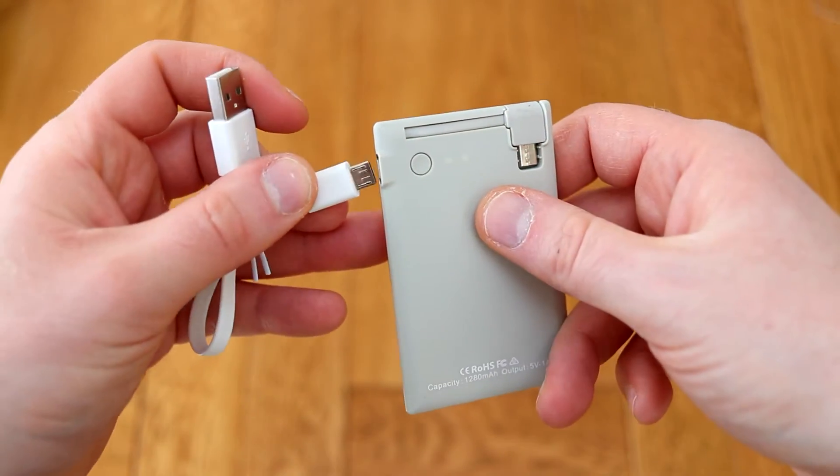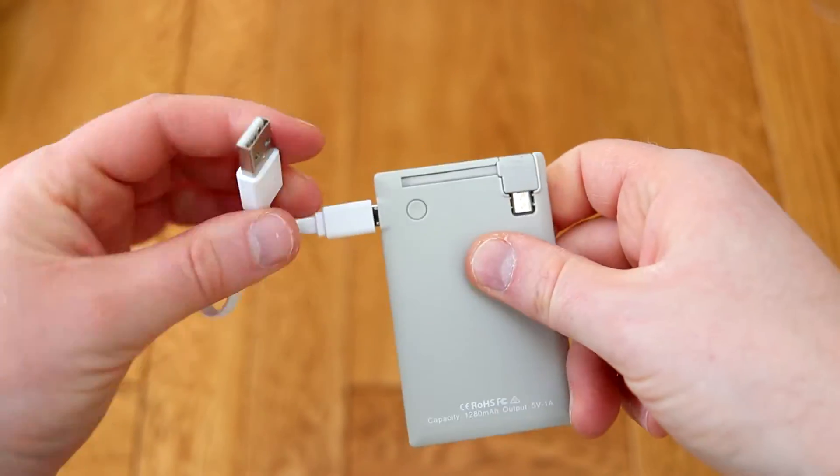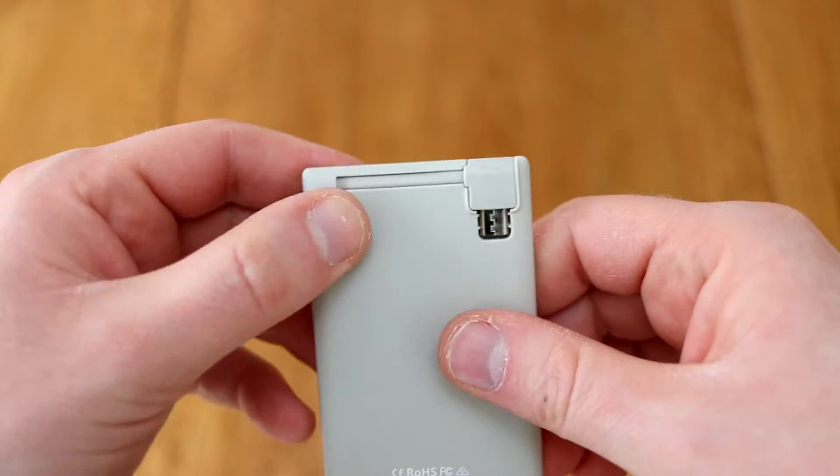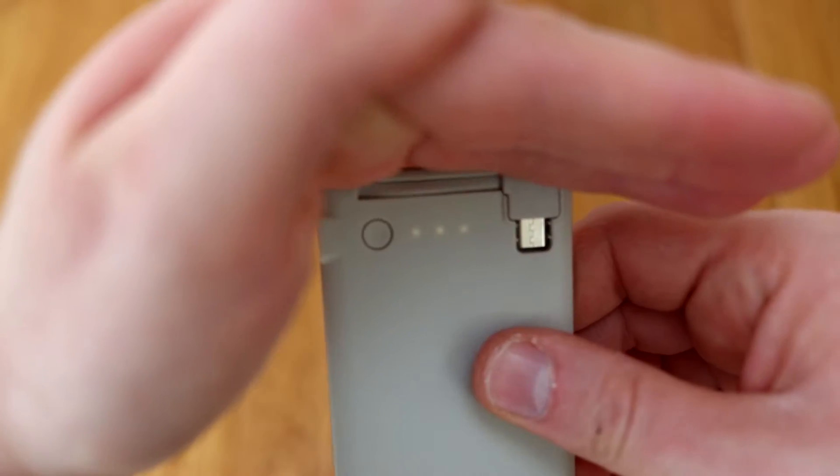The port at the side is for charging the power bank itself, and it comes with a small USB lead in order to give that a bit of power. You can check how much power is in it by pressing the button on the back.